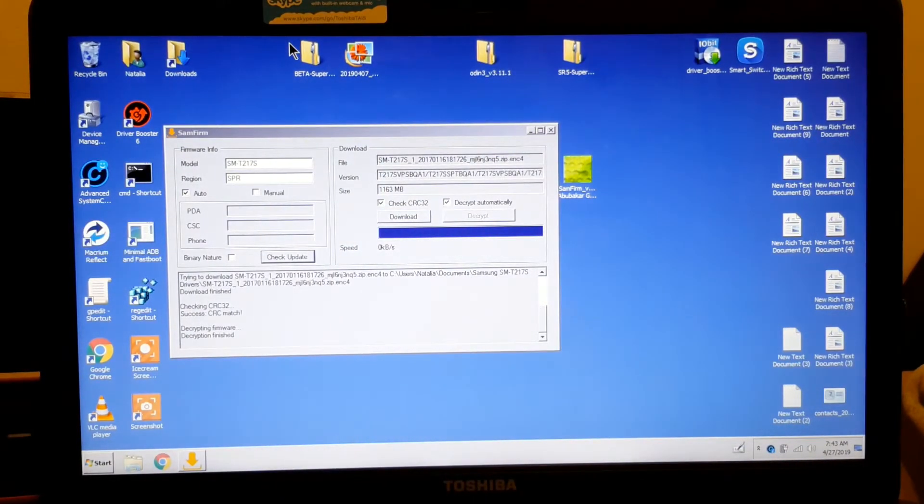We're going to install that ROM on top of this one, and this status should change to original ROM — you're not going to see 'casting ROM' anymore. The download is almost finished — and it's finished.